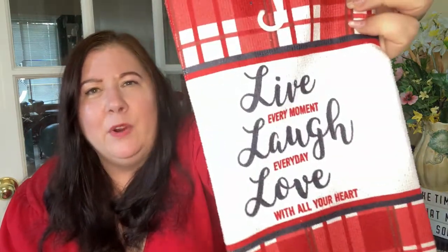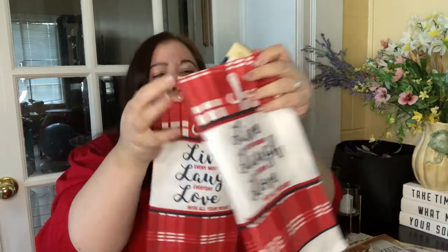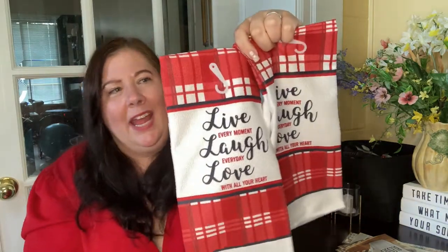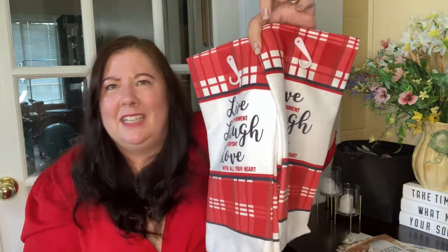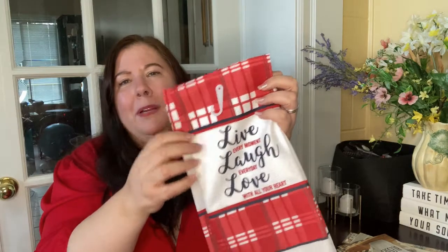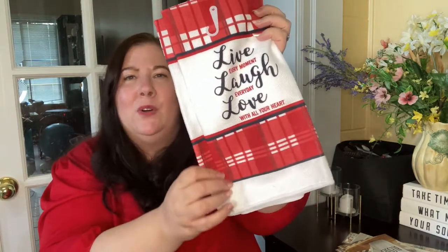Look what else I got — this is brand new, I haven't seen it before. It's a 'Live Love Laugh' sign — 'Live every moment, laugh every day, love with all your heart.' I got two of them because I love to decorate with red in my kitchen, and come Christmas it's nice to have a red one too. I love the sentiment. It looks almost like a window pane pattern, which I thought was cool.